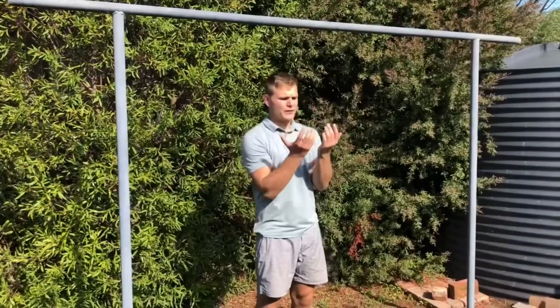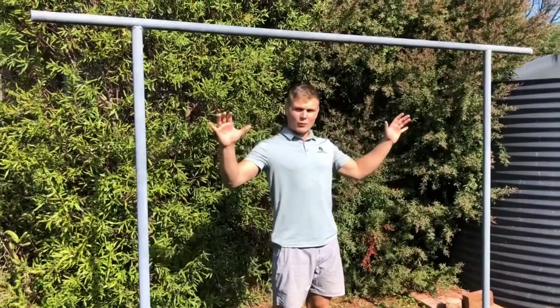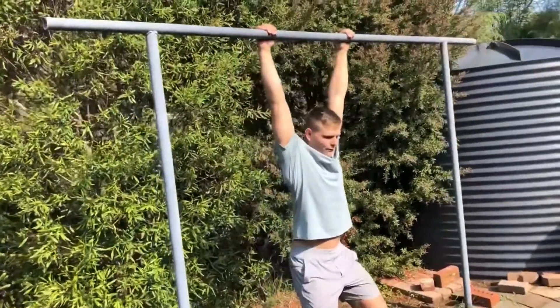Pronated grip pull-up — the opposite of the supinated grip, so palms forward. It might be a closer grip or a wider grip. If we go wide, we go wider with our hands; closer grip means a closer grip. Full hang at the bottom.